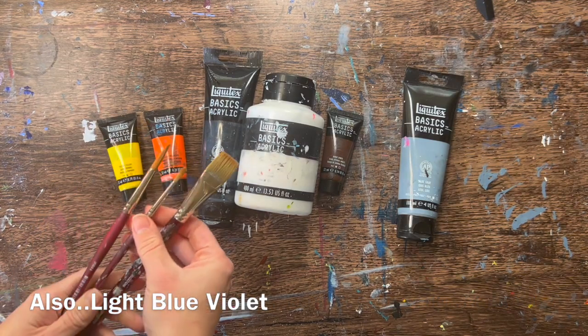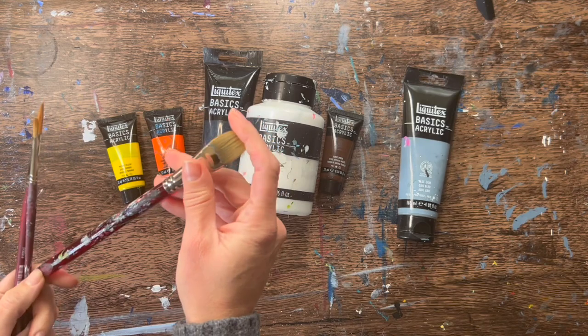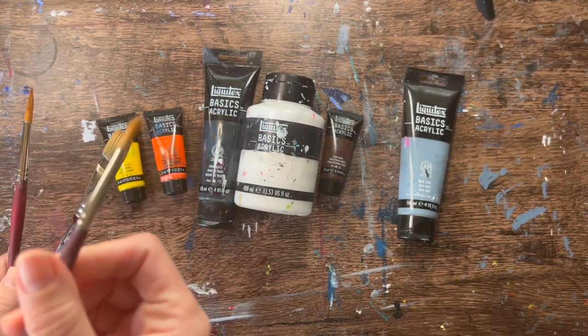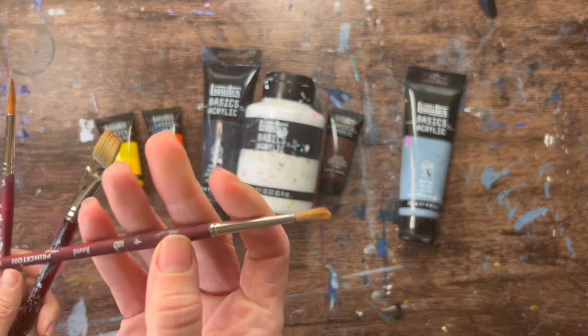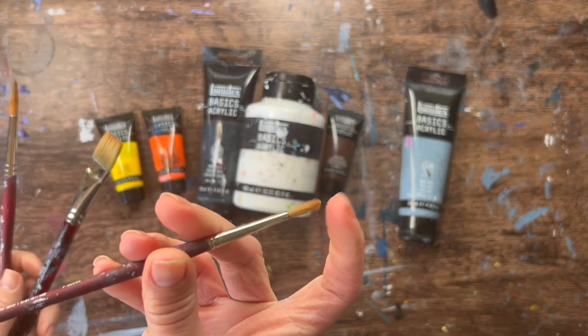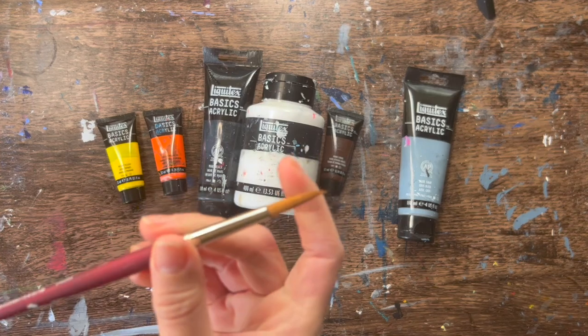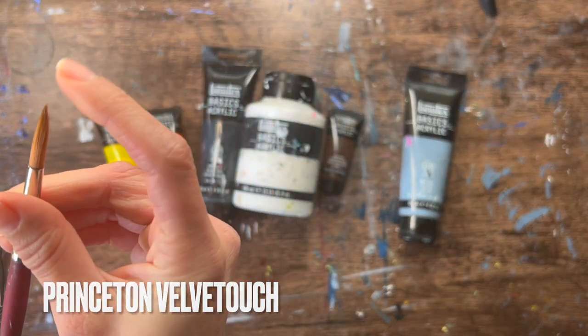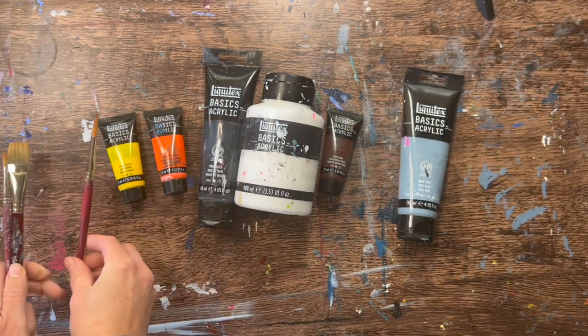For the brushes I used a three-quarter inch flat wash brush, a number eight round brush, and a number four round brush. These are brushes that are in the Princeton Velvet Touch brush pack, but of course you can use any brushes and substitute colors to a different brand.